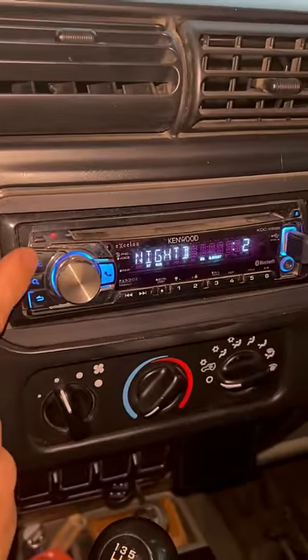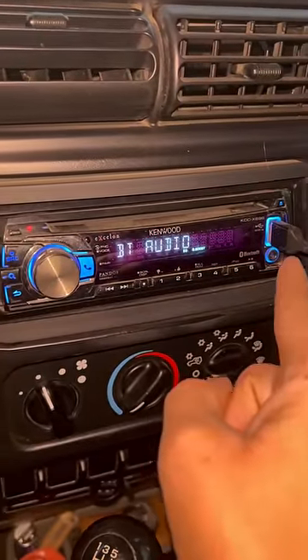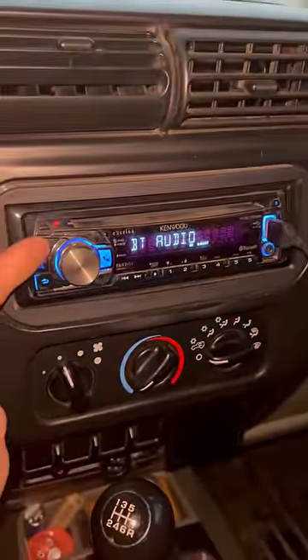That's all you have to do to switch between your settings. Press it again and you're back in Bluetooth audio. Just press this power button — that's how you switch between all your settings.